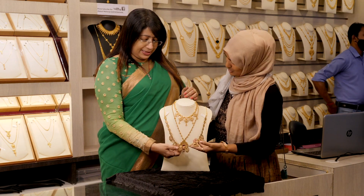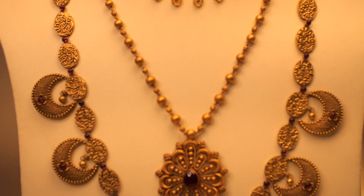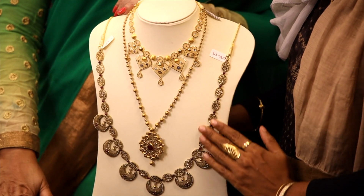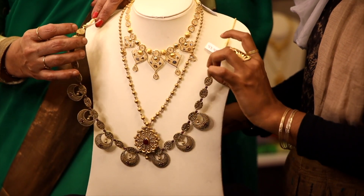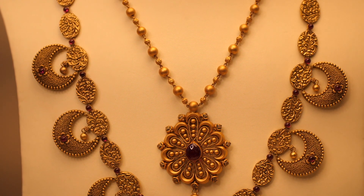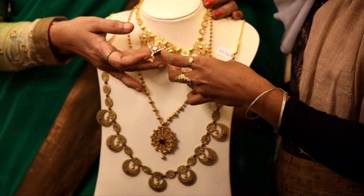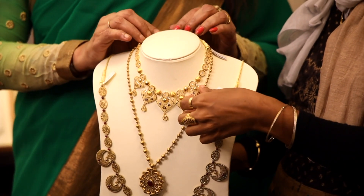I'm going to show you this piece, which has red stones and a net design. There are great arrangements. This is about 53 grams. It is about 60 grams, so it is heavy. It is a collection. This is a Kuwaiti design — Antikala. Yes, Antikala. We have a variety of models. Kuwaiti.